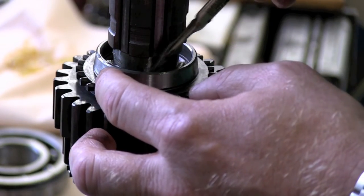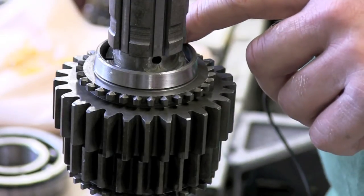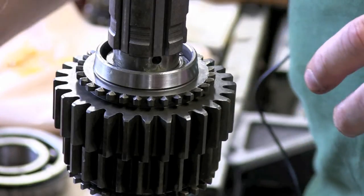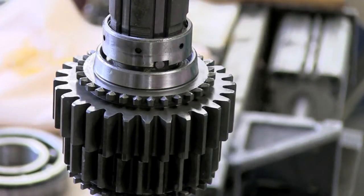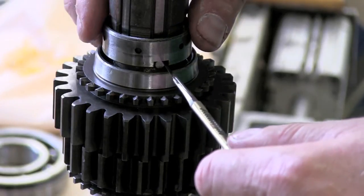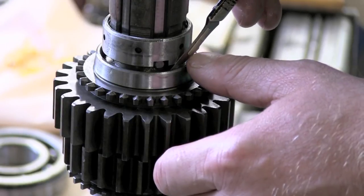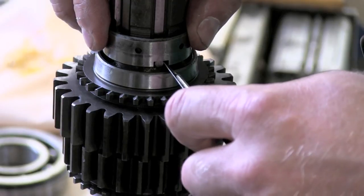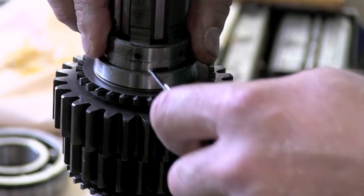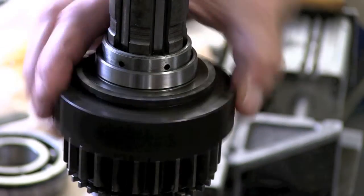The thrust washer is put in place followed by the spring and plunger. Then it's time for the collar. There are two tabs on the washer that fit two cutouts in the collar — you've got to line up the tabs with the cutouts. Then you push the plunger all the way in and slide down the collar. Turn the collar and the gear is locked. Now the second gear revolves freely on the shaft.